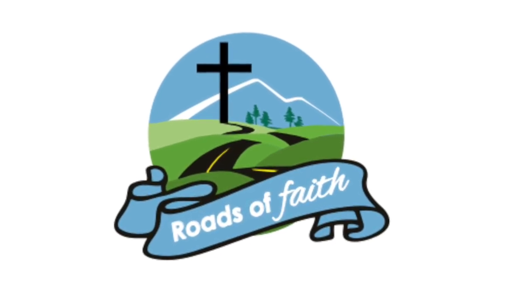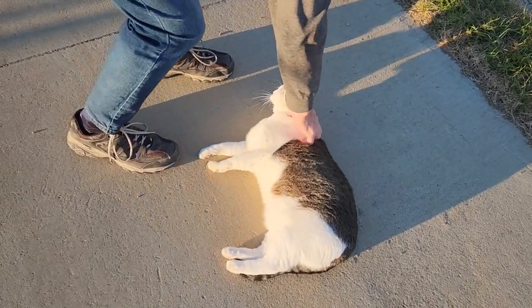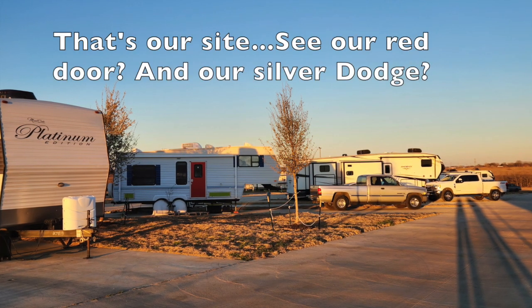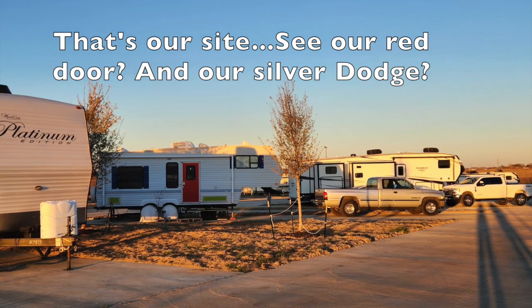We've been here almost three months. Gary's assignment is finishing up and we are getting ready to head south, which sounds really weird because we were in Texas, but there is a southern part we can go to. Thomas came out to see us. I'm Orlean, I'm Gary, and we're going to give you a little bit of a tour of the RV park we've been staying at for the last three months.